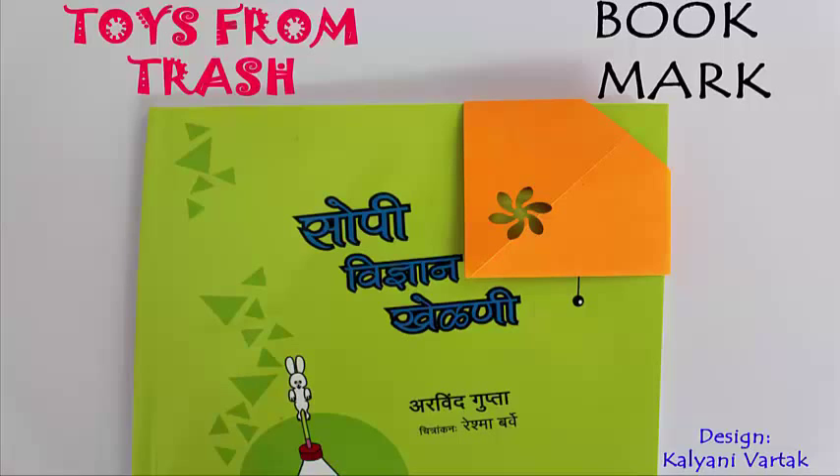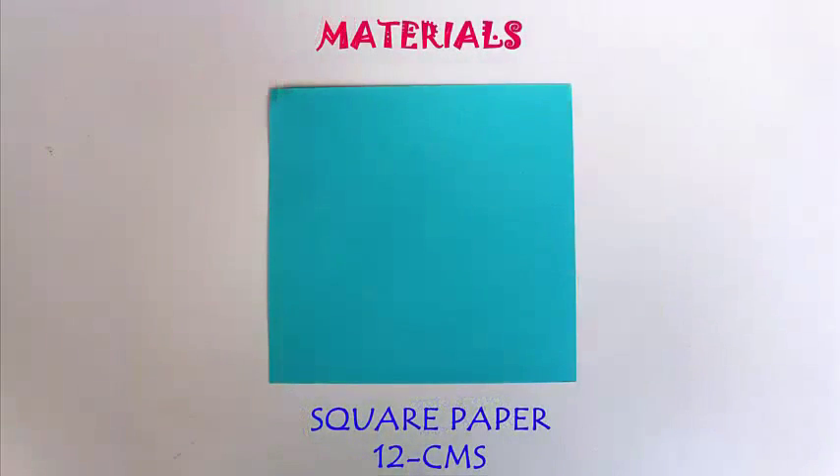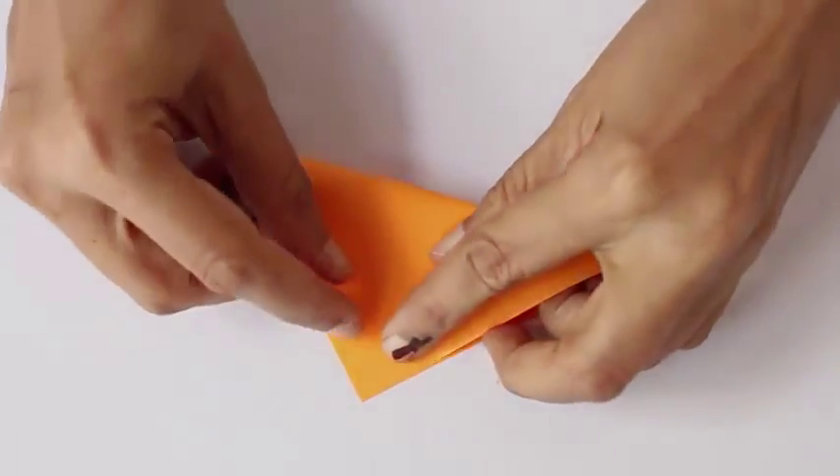We are going to fold a bookmark using a square piece of paper. You need a square piece of paper which is around 10 cm on the edge.